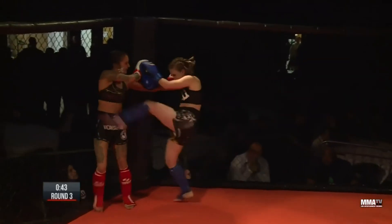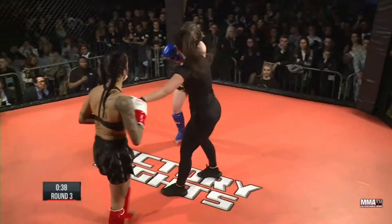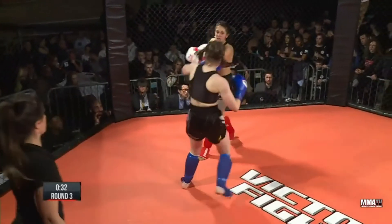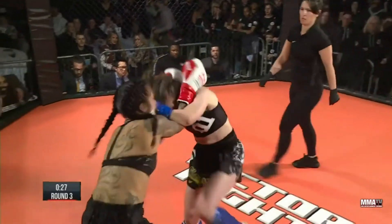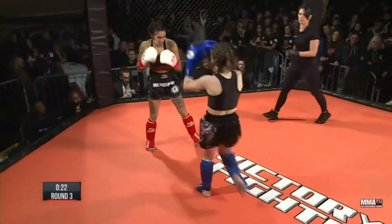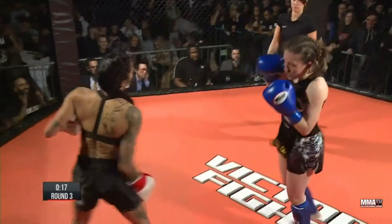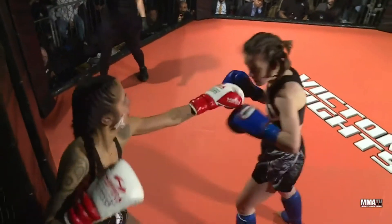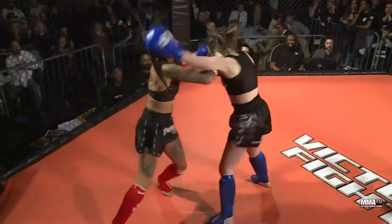Lovely right hand from Emmeline — good pressing against the fence. Shamima breathing deep, Emmeline pushing the pace. She's breathing heavy but still pushing — lovely hand work. Less than 30 seconds left in the round. That combination just feels like it has been the difference in this fight — Shamima's great combinations, clean punching. But Shamima looks exhausted right now. Amazing right hand from Emmeline — she's coming back right at the end. And that's time.